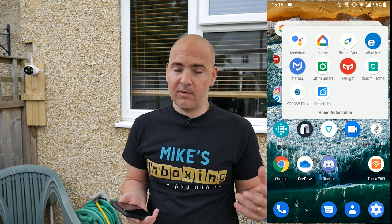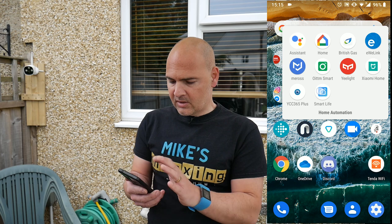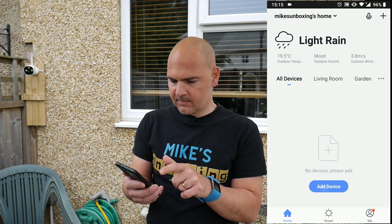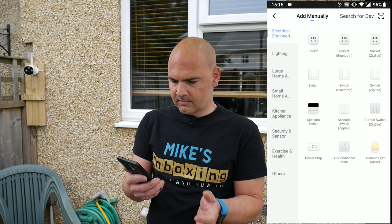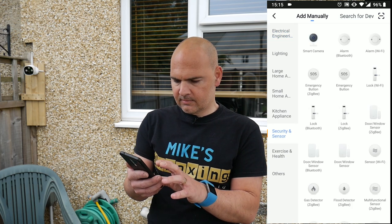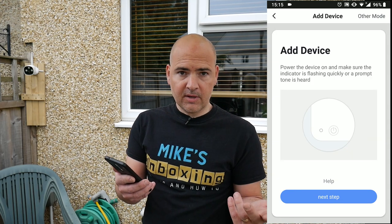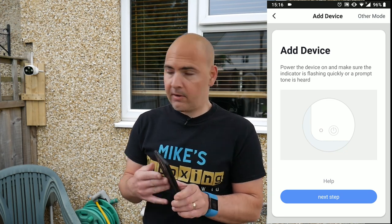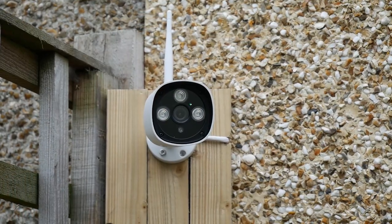That's really boring stuff so I haven't shown that here, but if you do want a guide on how to do that, let me know in the comments. So let's open up the Smart Life app — we're greeted with add device. Click on add device and it's asking you what sort of device you want. We're going for security sensor, click on that and then smart camera. Now it tells you to power on the device and make sure the indicator light is flashing quickly or a prompt tone is heard. On the camera there is a green light flashing, so that means we're good to go.